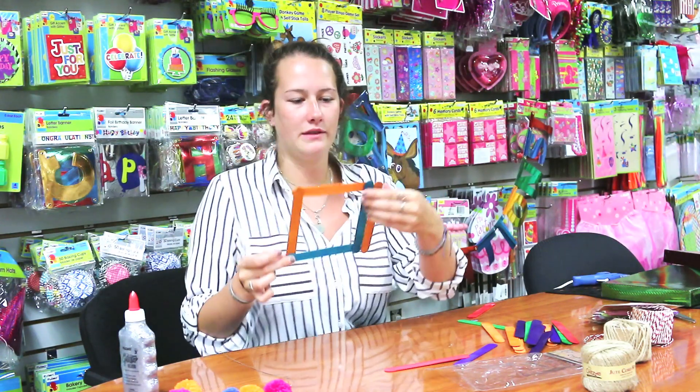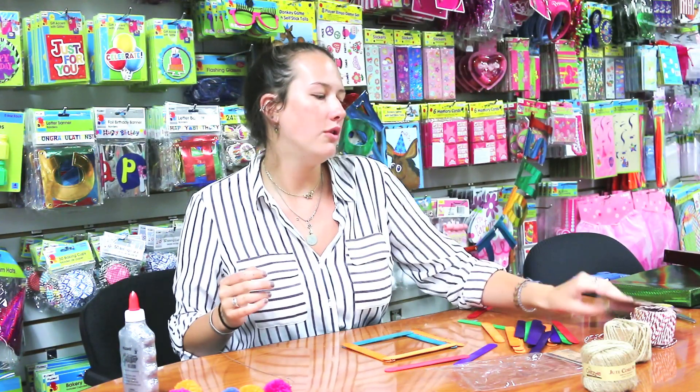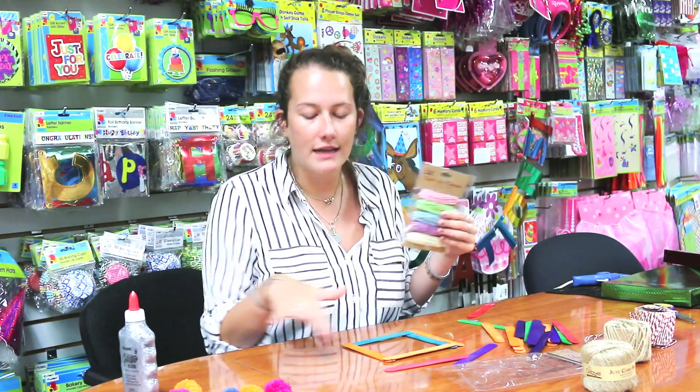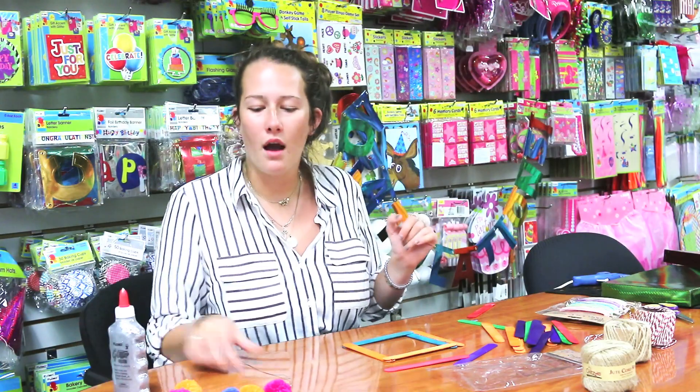You could stop there if you wanted to, but I like to add fun decorations. You can use string, tie string around the edge, or glitter glue. But today I'm going to use this pom-pom garland.